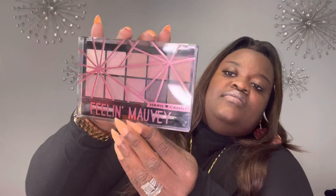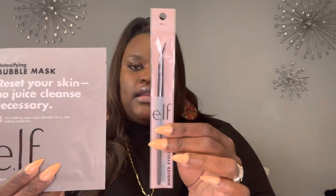They also had the detoxifying bubble mask by e.l.f., so I picked that up along with an e.l.f. angled eyeliner brush. They also had a face mask by Spotlight — the Dead Sea mud face mask. All these beauty items were new to my Dollar Tree.